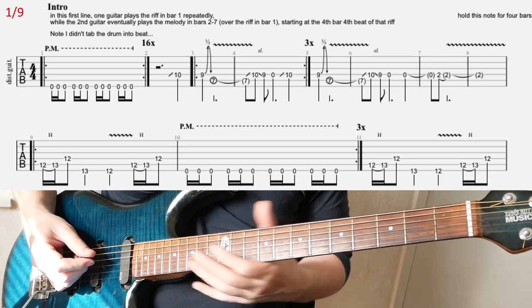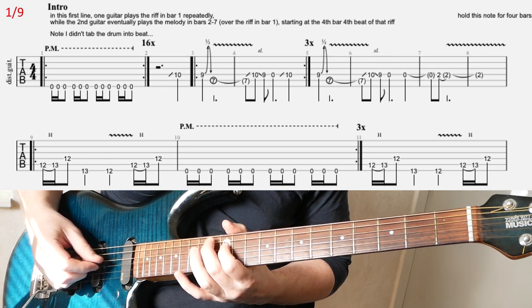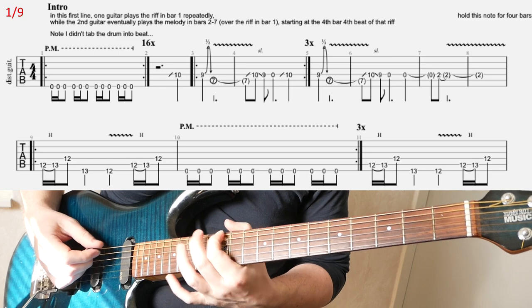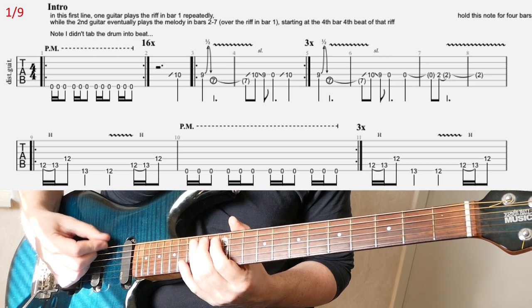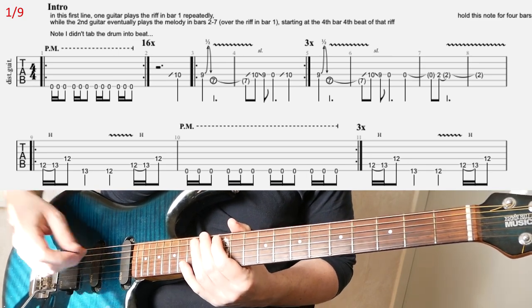Then the second line — you have the kind of iconic riff in that song.